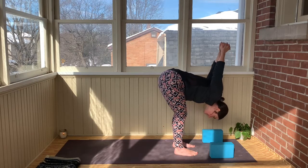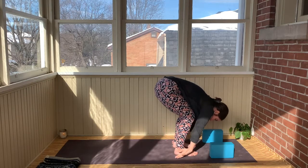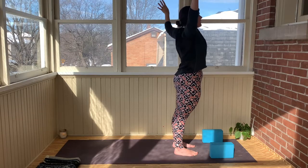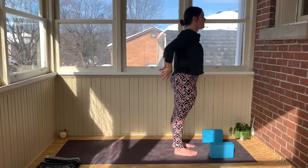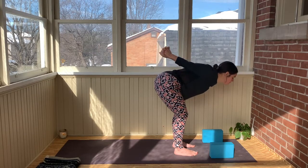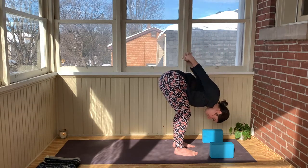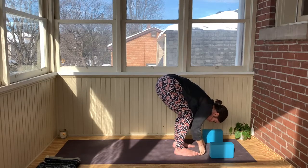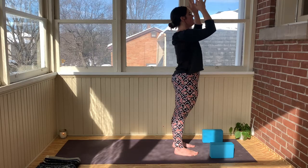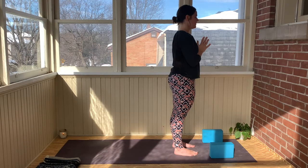Inhale, half lift. Exhale, forward fold. Release the clasp of the hands. Inhale, fingertips come forward and up. Exhale, hands come down behind you. Last one — move at your own pace, I'm going to stay quiet this time. Next time you find yourself upright, hands come into heart center, pressing the palms together. Close the eyes and just pause. Beautiful work.